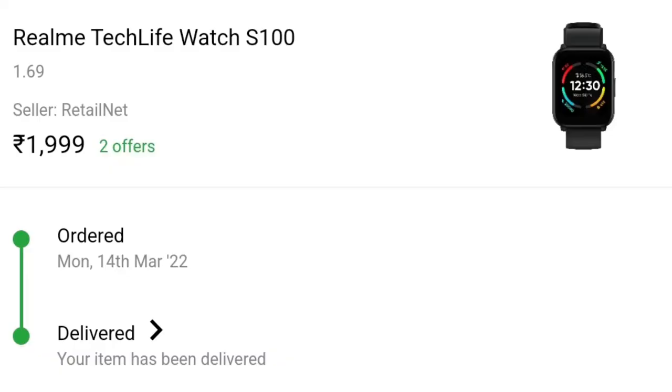Hi everybody, I am Shobat and welcome to Smart Advisor. Today I will review the Realme Watch S100. I bought this watch from Flipkart for 2000 rupees and its regular selling price is 3000 rupees. In the past 2-3 days I tested this and in today's video I will share my experience with you. If you are confused whether to buy this watch or not, then do watch my video.